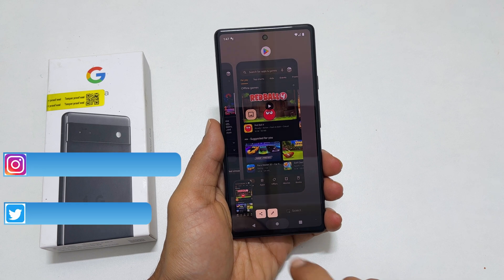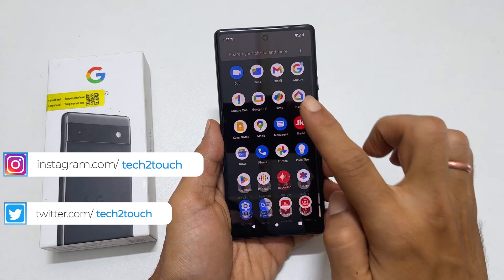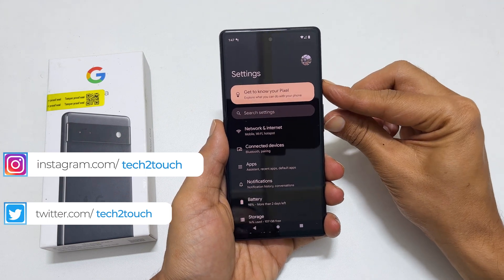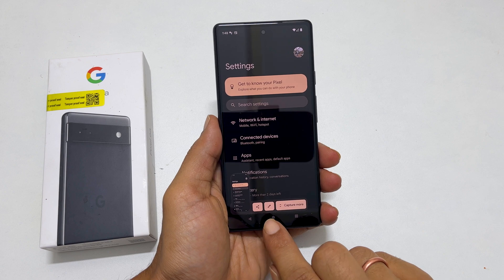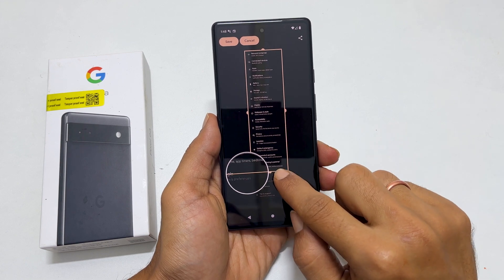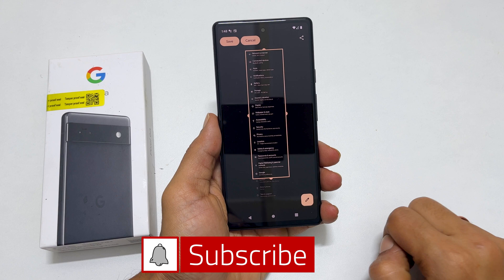On Pixel 6a, you can also take long screenshots. Go to the page you want that has more than one page — for example, Settings. Take a screenshot using the quick tap or the hardware combination method. You will get a "Capture More" option along with share and edit options. Tap on it, then adjust the height based on how many pages you want to cover in the screenshot.